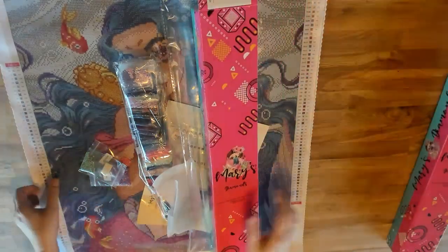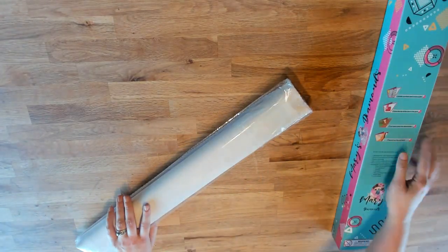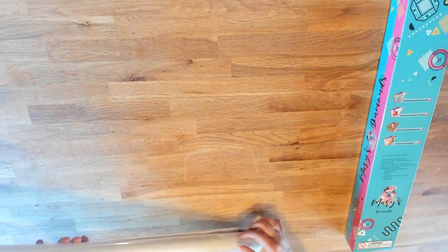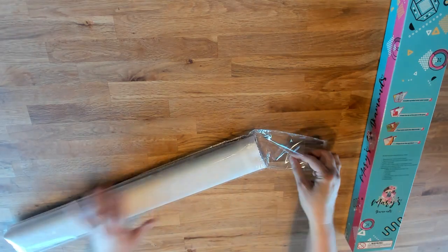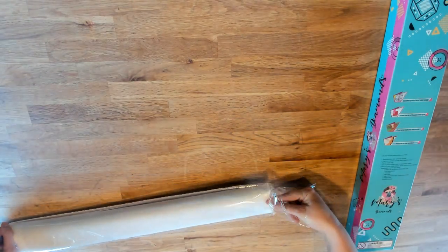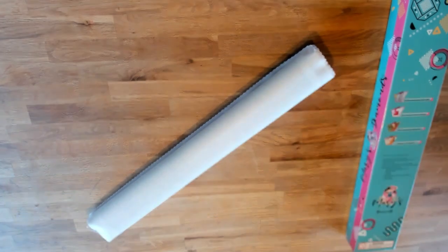That is it for the square kit — I really want to work on her now. Moving to the round kit, this will go a little faster since I've already shown you most of the stuff — the box, the outside cover, same size. It's just the number of drills that's slightly different.